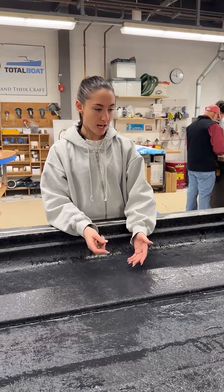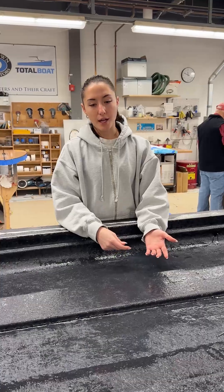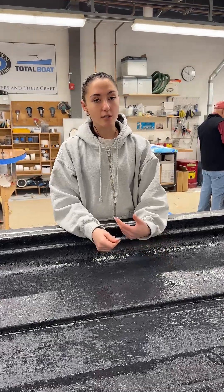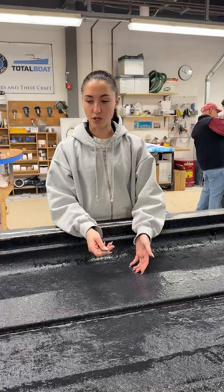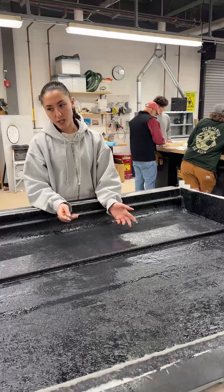I spent a lot of time designing this to make it as sleek as possible while also keeping the dimensions almost the same as everything that's on the market now, so you can sleep two people in this extremely comfortably wherever you want to go.